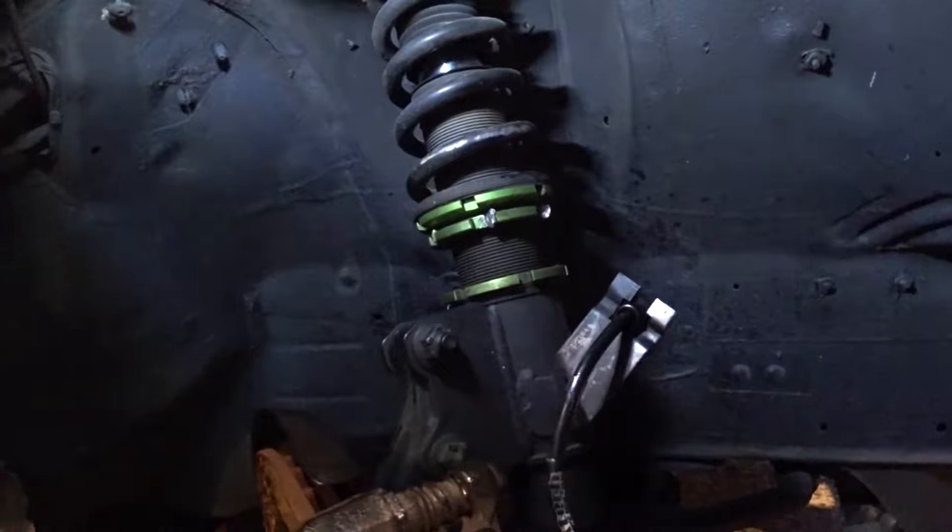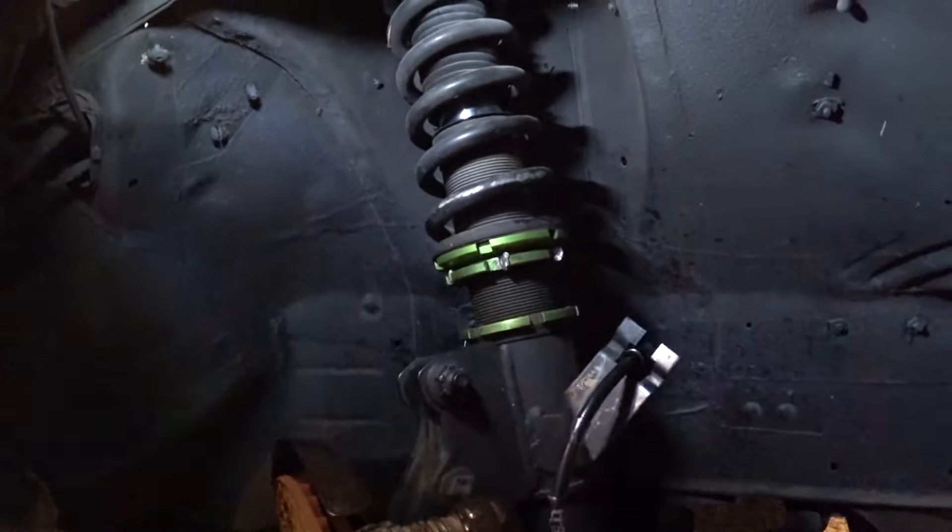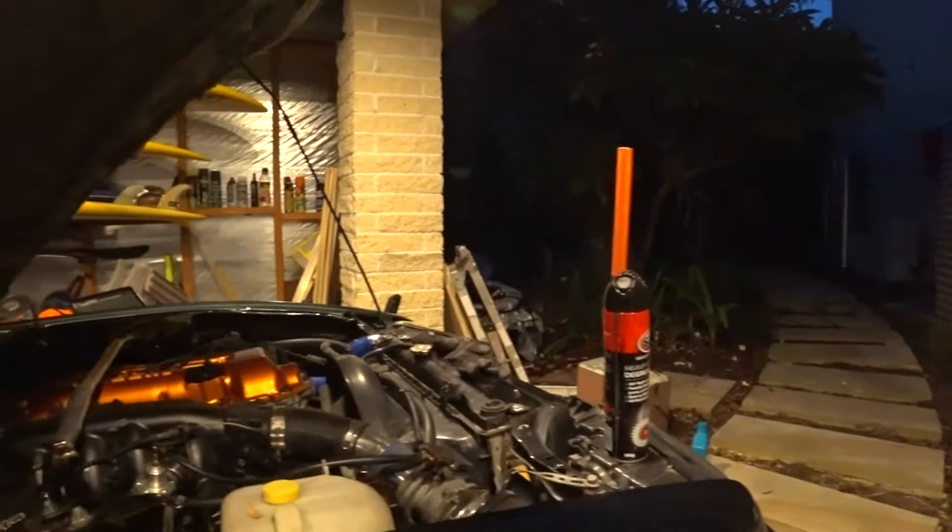I'm looking forward to driving the car hard after this and seeing how much of a difference they make in stopping power. We didn't end up installing the stopper — we're just so exhausted. I don't know what we're going to do now, probably just have a few drinks.